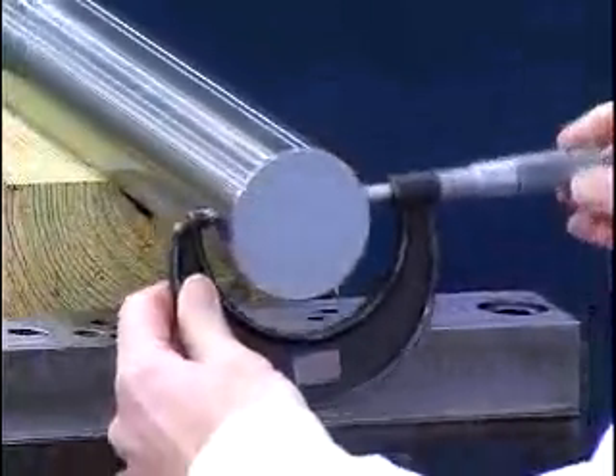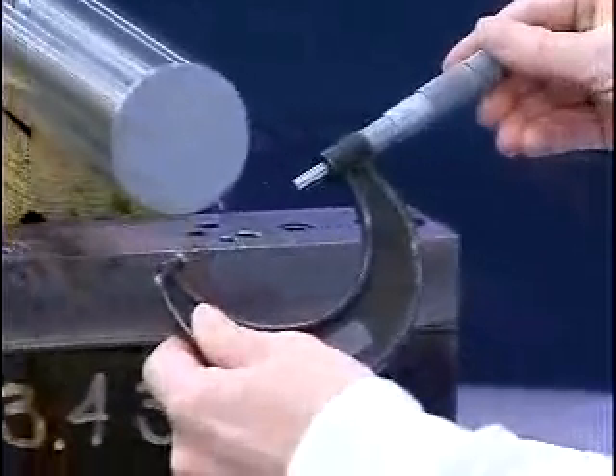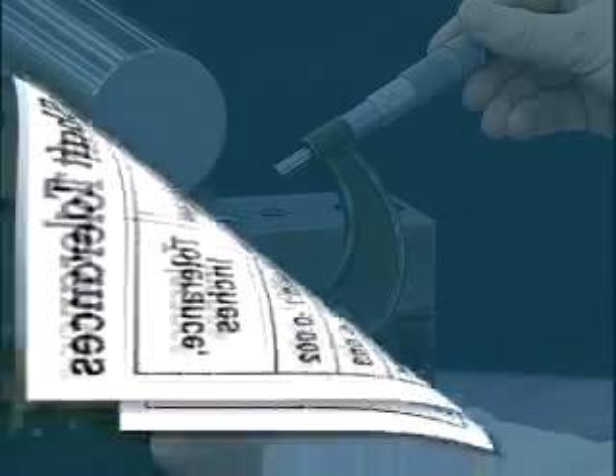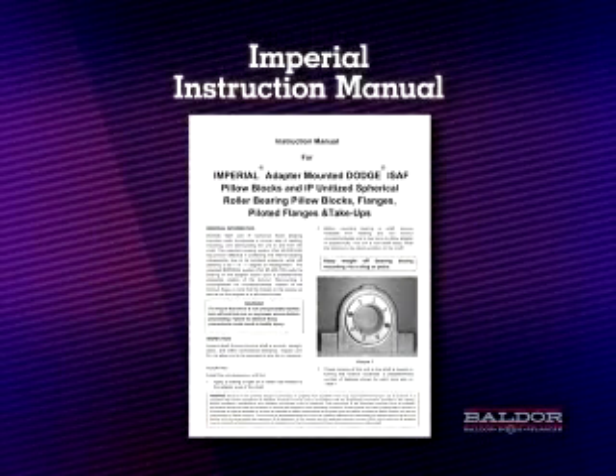Now ensure that the shaft is within commercial shaft tolerances. Due to our adapter mount design, standard commercial shafting tolerances can be used. This chart reflects the recommended tolerances. We'll be mounting a 2 and 7 sixteenths inch Imperial Bearing which requires a shaft diameter of 2.4375 inches plus 0 minus 3 thousandths of an inch. An instruction manual is supplied with each adapter mounted bearing and should be read prior to mounting.